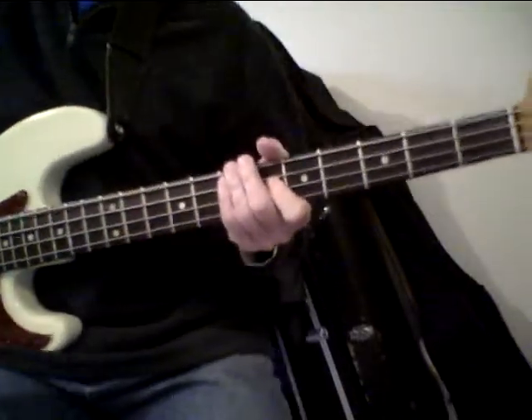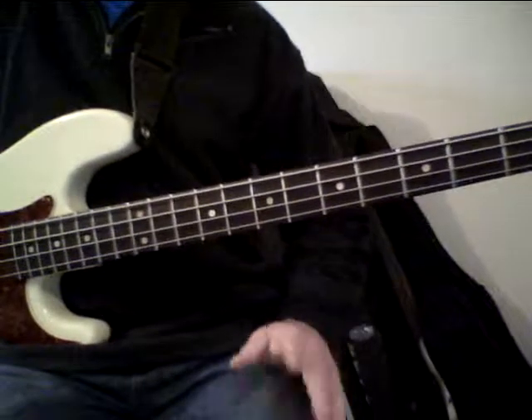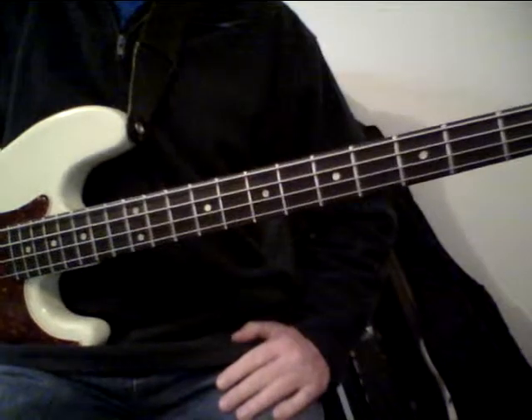Hey, welcome back to Backyard Bass. Today I thought I'd do something a little bit more advanced for some of the guys who have been playing a little bit longer. Most of the stuff we've done so far has been aimed at the beginner sort of level.